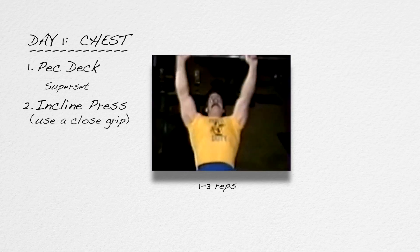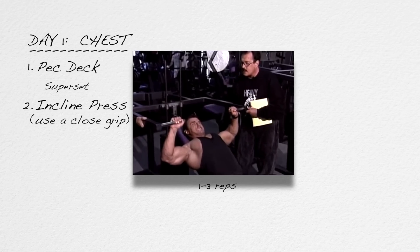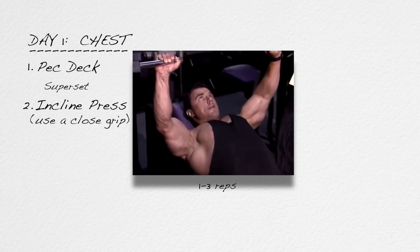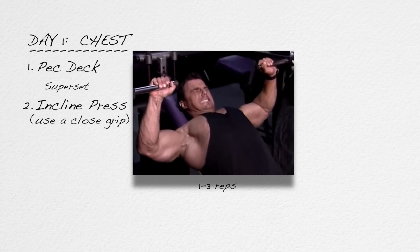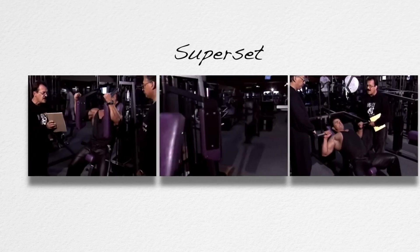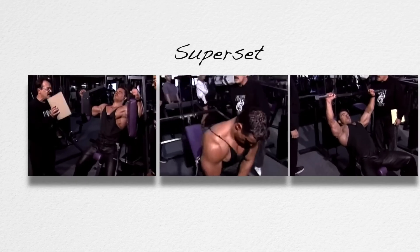Your hands should be slightly closer than shoulder width. What should be wide are not your hands, but your elbows. Flare your elbows way back away from your torso toward your ears, and you'll feel all the stress go into the pecs. Contrary to popular opinion, a wide grip is not the best way to develop pecs. A superset means two sets — one set of each of two different exercises — where the performance of one is followed immediately by the other, as with pec deck supersetted with incline press.